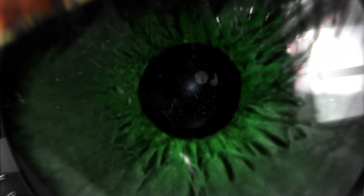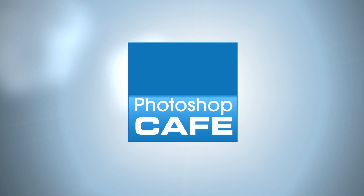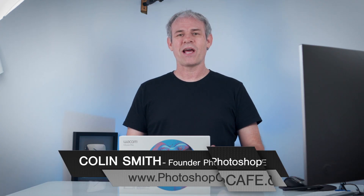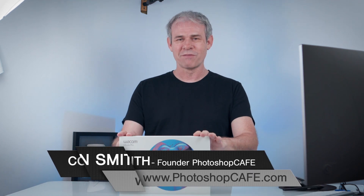So today I've got something really exciting. It's the brand new Wacom Intuos Pro Small. We've already had the medium and the large, but now we have the release of the small and let's pull this out of the box right now and have a look.